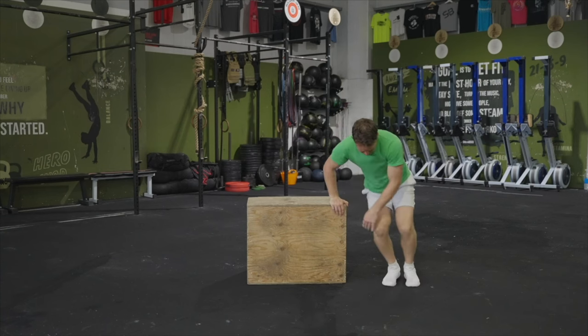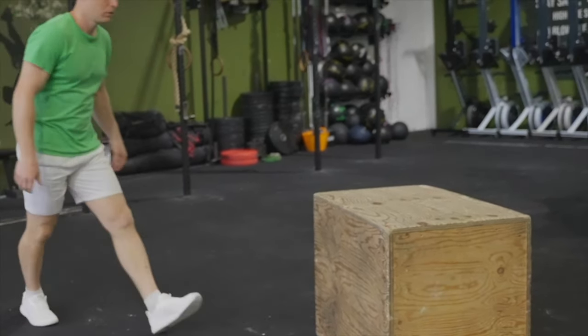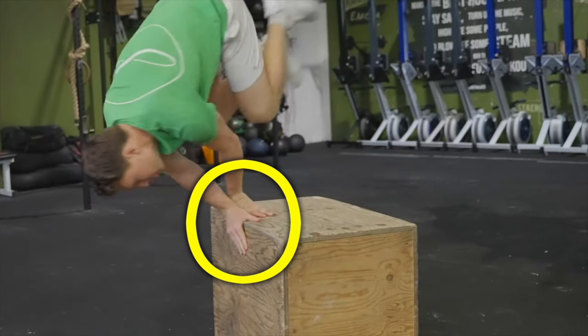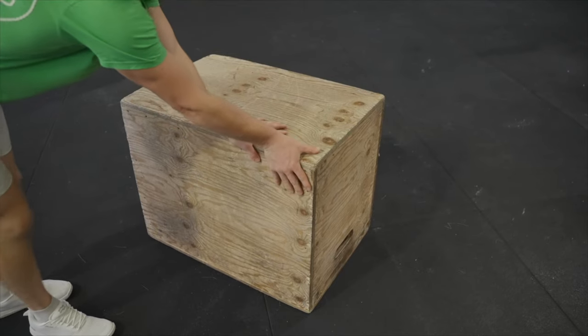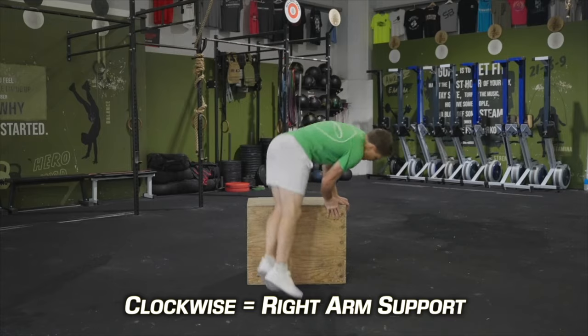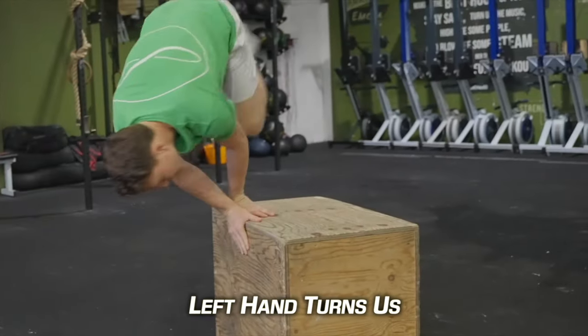After a few more reps with this in mind, the next thing to think about is hand positioning. When we do a palm spin on an edge, the front hand supports our weight whilst the back hand pushes us to rotate. So to prepare properly, move the hands from this position on the corner to both being on the edge set up like this. As I'm spinning clockwise, I use my right hand to support my body weight through my palm as I spin, and my left hand helps push me into the spin.